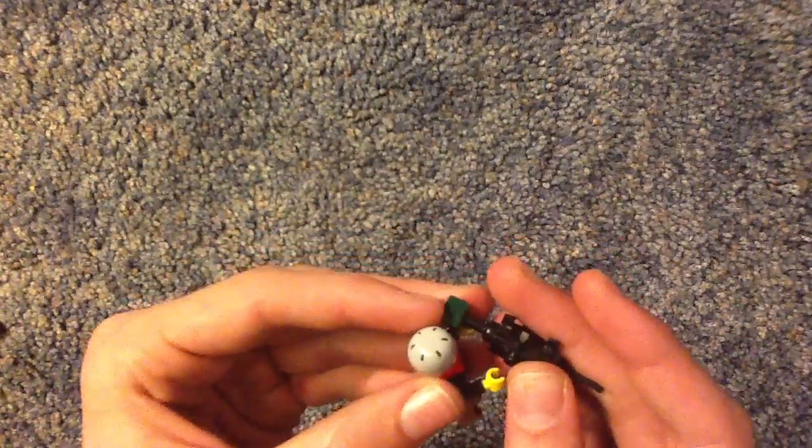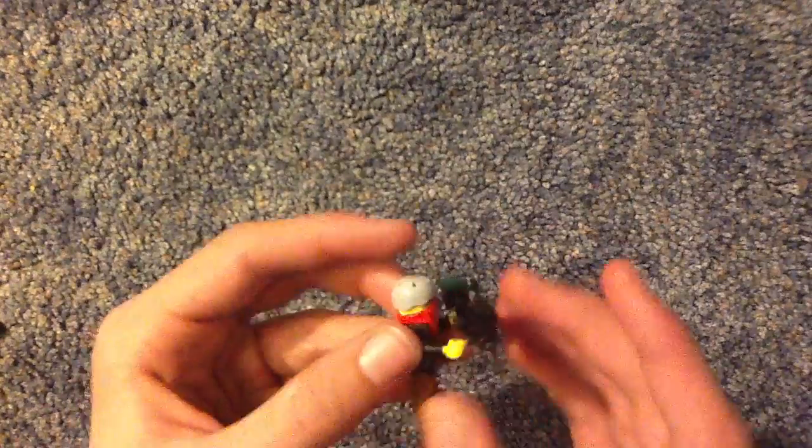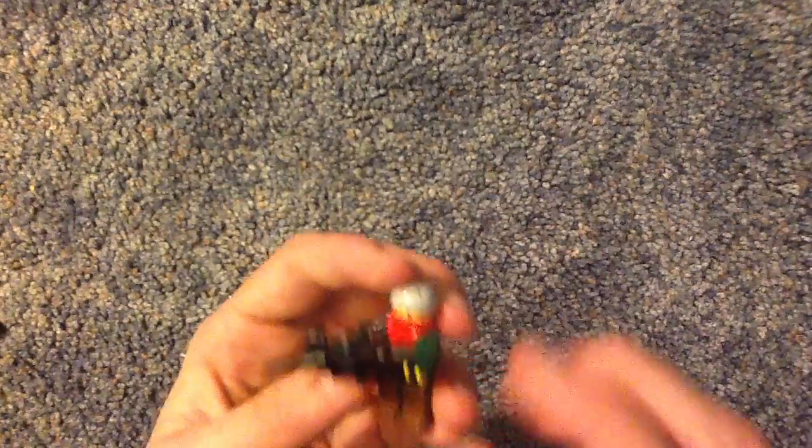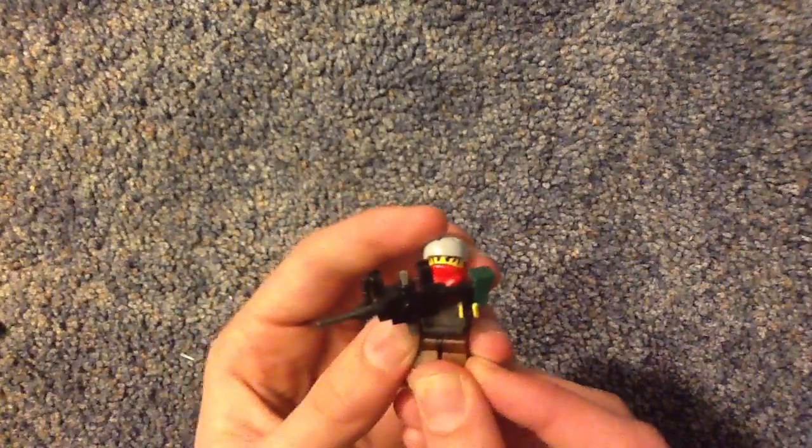This gun is kind of fragile, so watch out for that. Or it might just be the pieces that I'm using because my LEGOs are pretty old. They were hand-me-downs from my cousin, if you want to call them hand-me-downs.